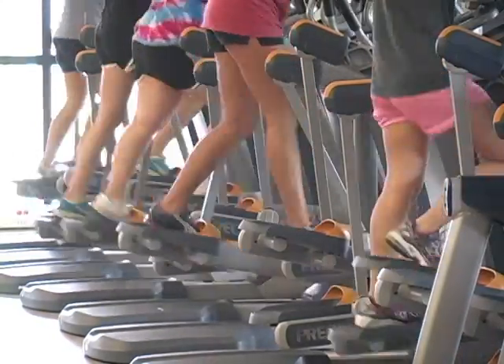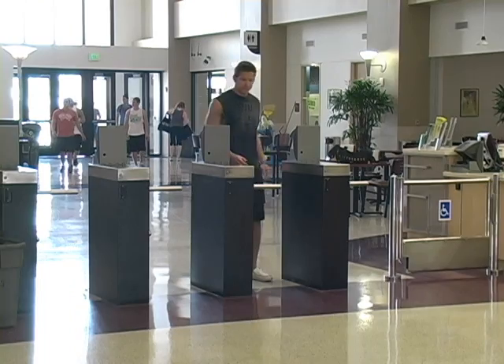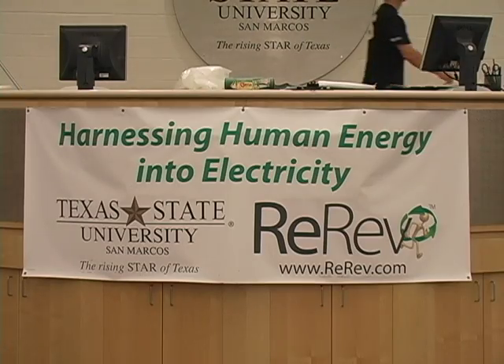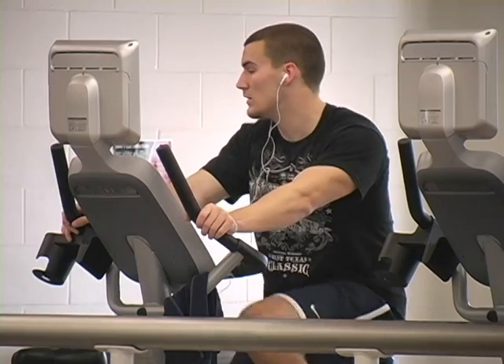It cost Texas State nearly $20,000 to install the RE-REV system. Returns on the investment won't be seen for eight to ten years. But university officials say the project was not created as a cost-effective initiative, but rather to get students thinking about sustainable energy.